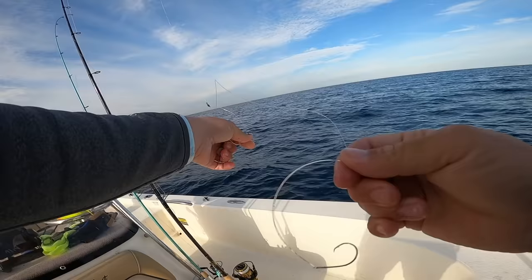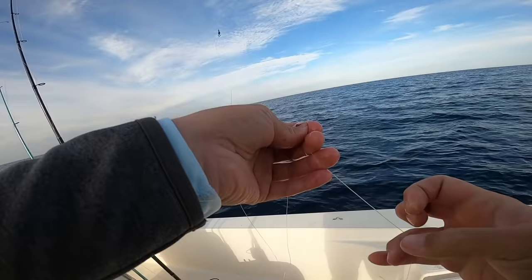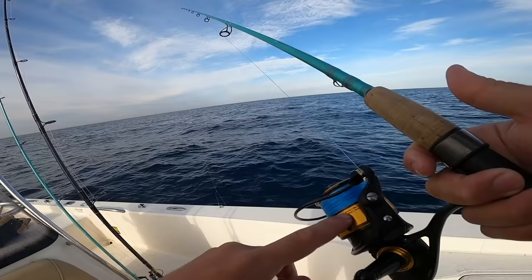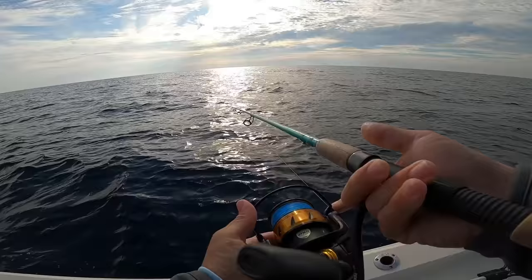My rig is really simple: a barrel swivel, 20-pound leader, two dropper loops, coming to a 2/0 circle hook. I bait the squid by running it through the hook about three times — stays on really well, it's pretty tough bait. I tie a little loop on the end and use a two-ounce bank sinker. My setup today is a Penn Spin Fisher 4500 with 20-pound braid on a seven-foot medium-heavy fast-action rod. We are marking tons of fish down there — let's drop down.